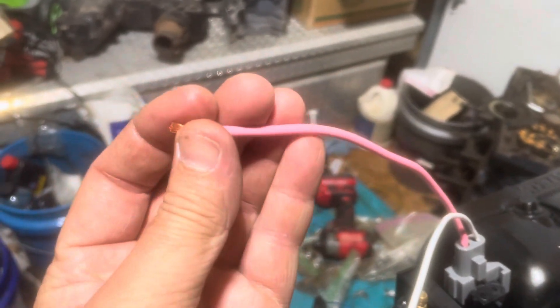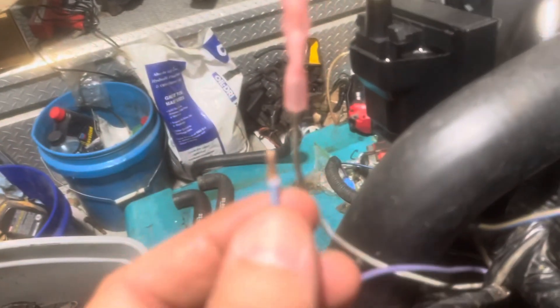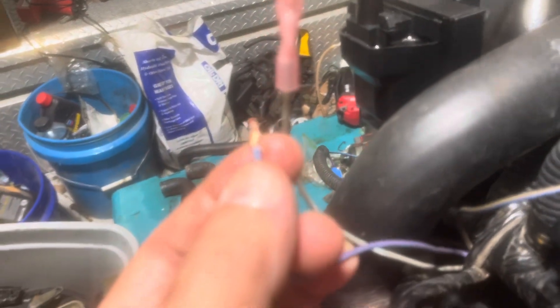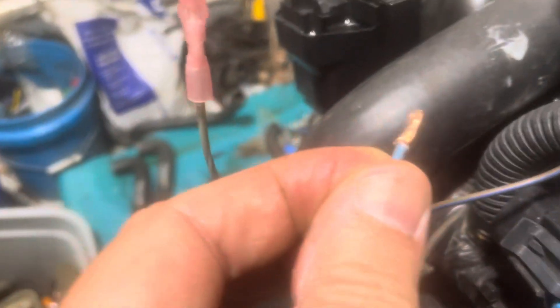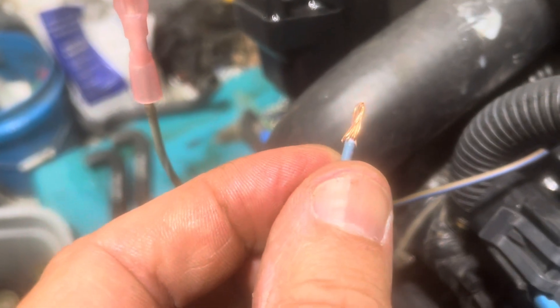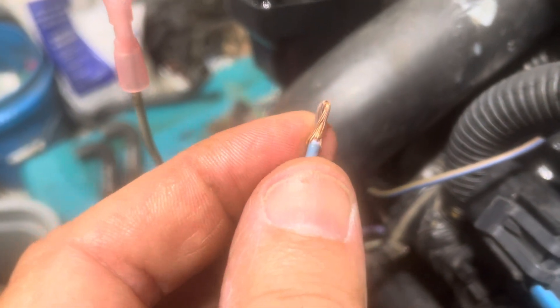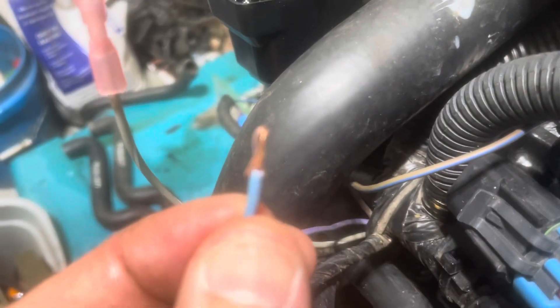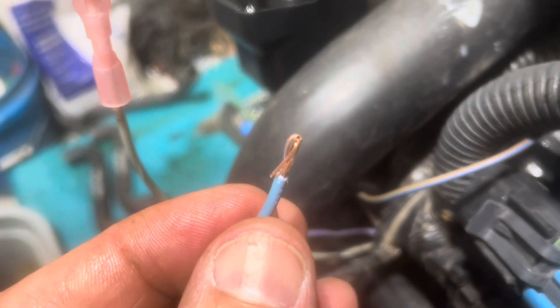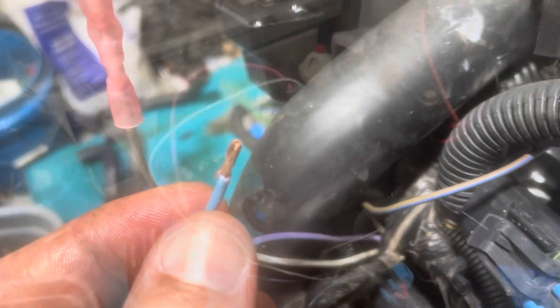Making this connection to this pink wire, which is probably about 14 gauge, the butt connector I'm going to use is probably too big for this wire. So what I've done is stripped off about a half inch, then bent it over to give double thickness on the copper so that the bigger butt splice will have enough material to crimp down on. That's one trick you can use to make a bigger butt splice fit on a smaller wire.